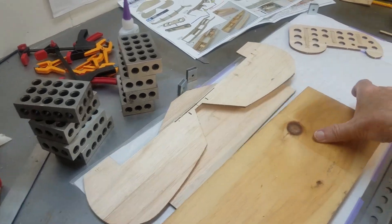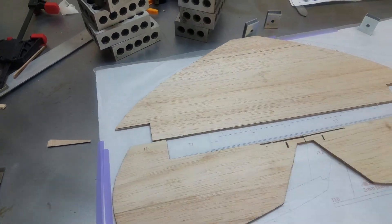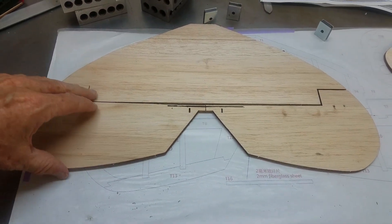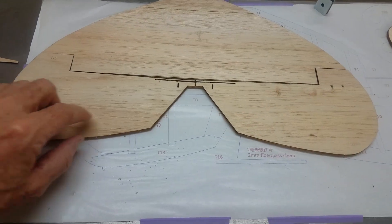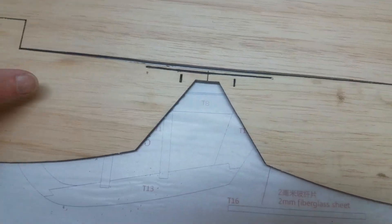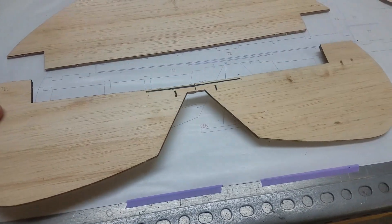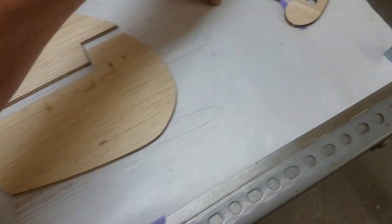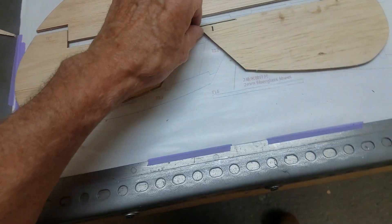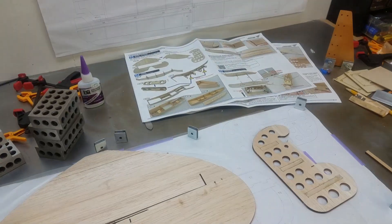Let me get this board out of the way. Now we've got our horizontal stabilizer and our elevator. There's a little piece of fiberglass that goes right in here — it's actually pretty darn rigid. The rudder will go underneath on this plane, not on top. There are our control surfaces for the tail, and we'll go on to floats after I clean up.